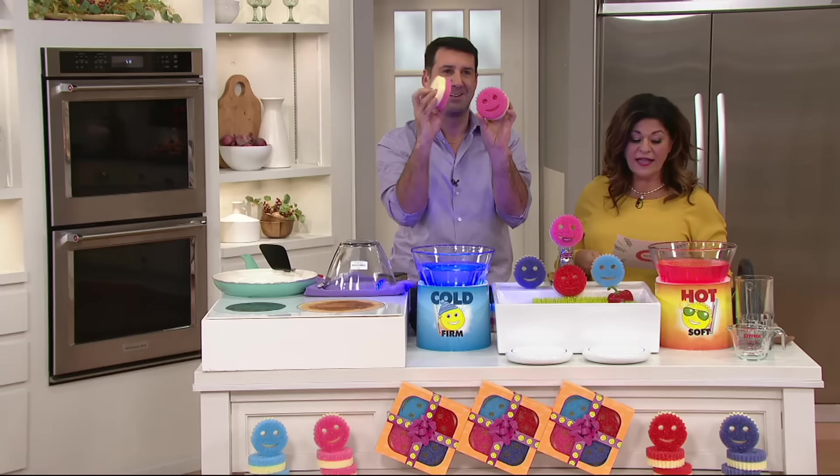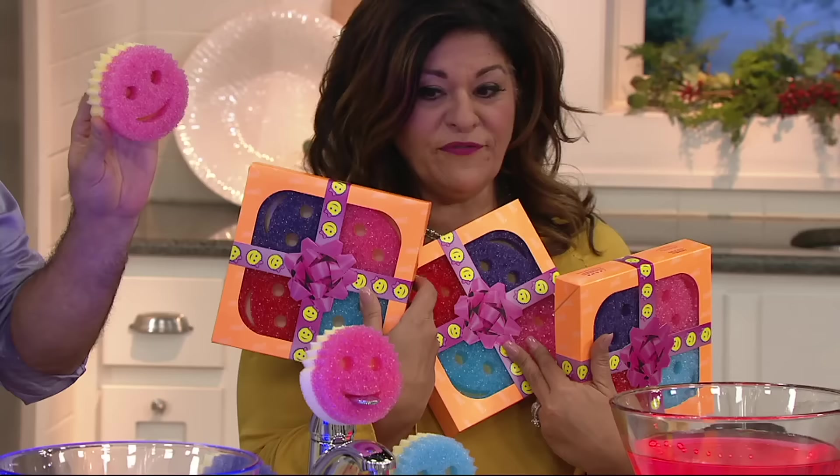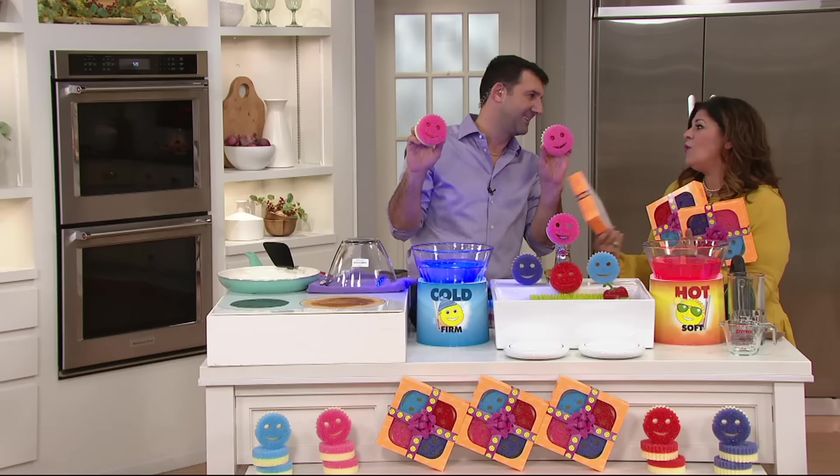What you're getting is a set of three multicolored four-piece sponge gift packs like this. You get everything I just showed you right here. In each one of them, there are four Scrub Mommies.